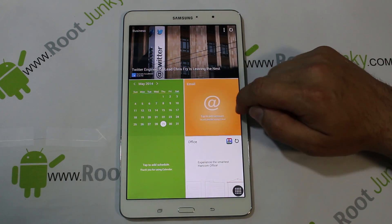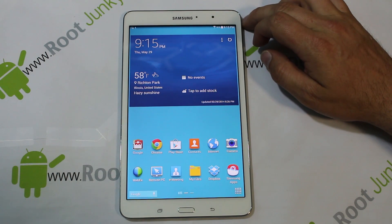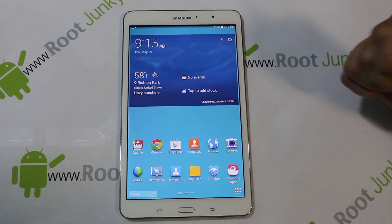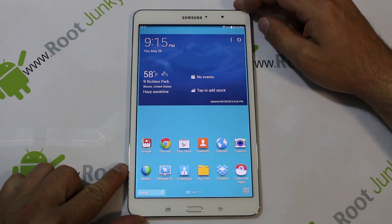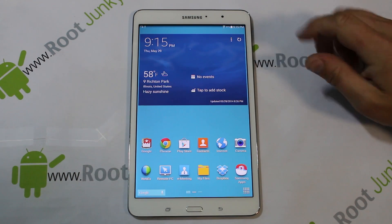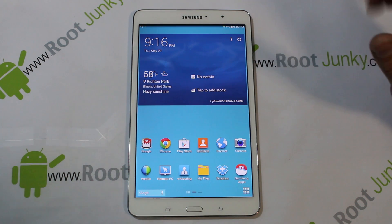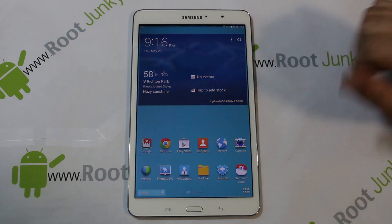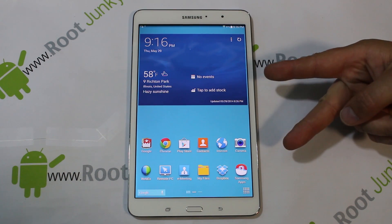Overall this device performs and runs quite well. I'm very, very happy with it — definitely going to be fun to play with. On that note, that's pretty much how this thing runs. You guys know my channel and how we operate here. I'm definitely going to be putting custom recoveries on this thing, getting root access, hacking it, installing custom ROMs, and showing you how to unbreak it, restore it, and repair it — everything you can know for the Galaxy Tab Pro. Hope you liked this review of the device and its software. We'll catch you guys in the next one. Root Junkie out.